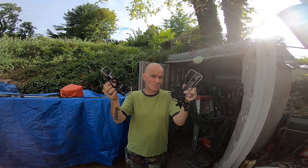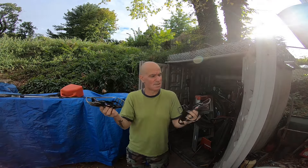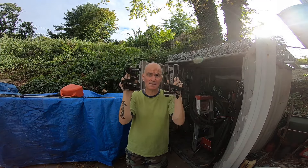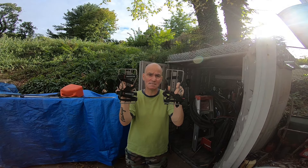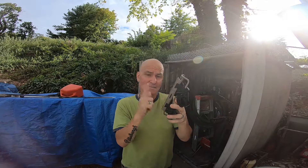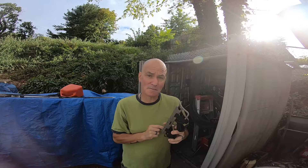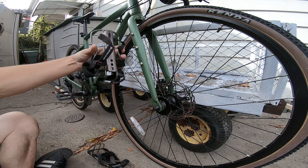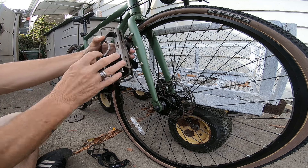I found these used for about $20 — why not? It matches the bike a little bit; black would match too, but I got these ones instead. Now I did run into an issue: there is a series of six holes — see these three holes right here.